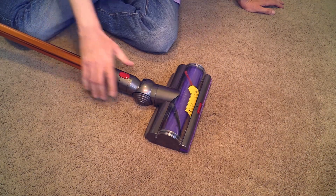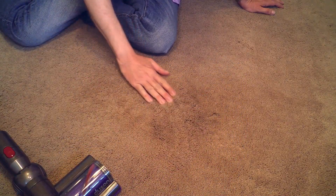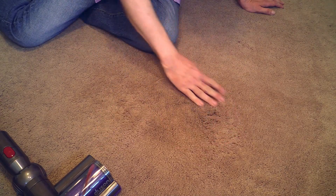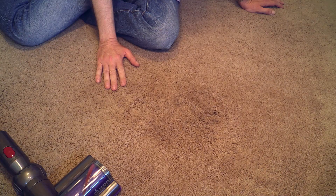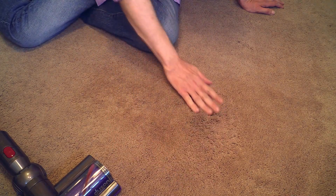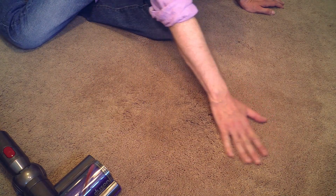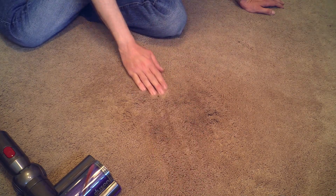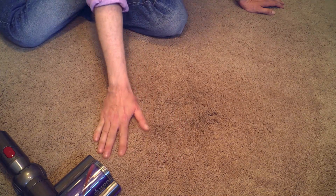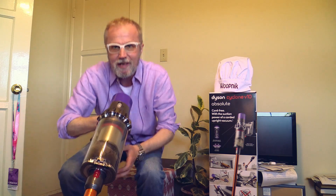I'm impressed. I really did not think it can pick up everything like my Dyson DC65. It is clean, there is nothing left. Wow! Well, maybe Mr. Dyson is not senile after all — he is on to something. This cordless has cleaned as good as my corded Dyson DC65. That's great!